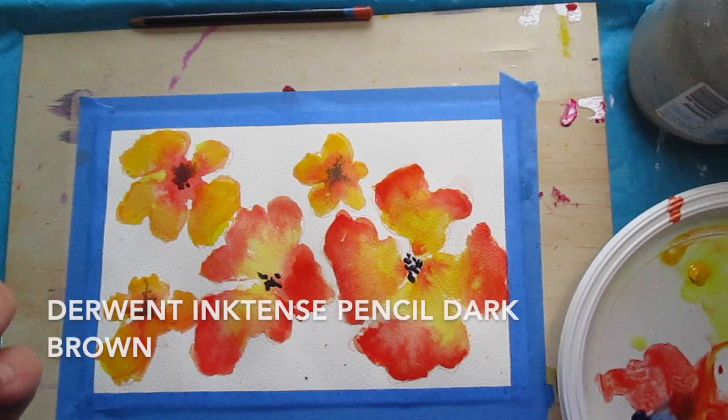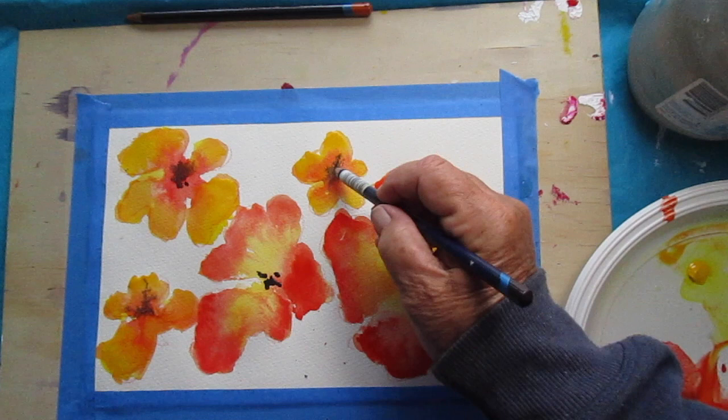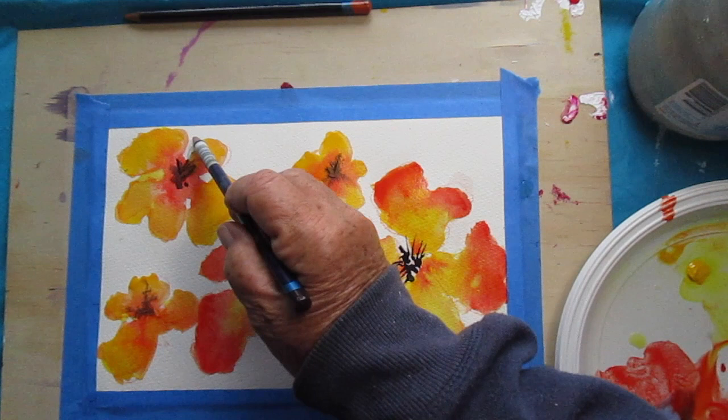It works well. Then using the Inktense pencil, I'm putting the stamens in. Depending on what kind of flower you're deciding to do, you can decide how many and where the stamens are. I'm just doing a few here just to show you how to do it. I put the pencil into the pigment and then draw it out, which works quite well and very nice. You get a nice fine line with these pencils.